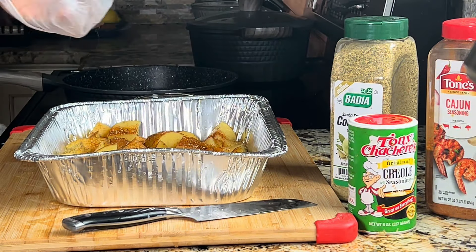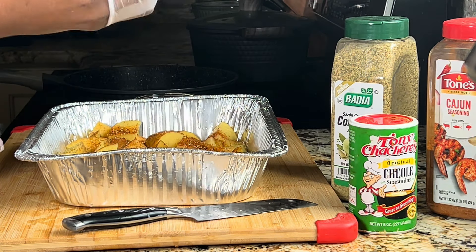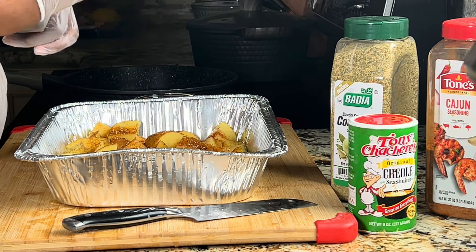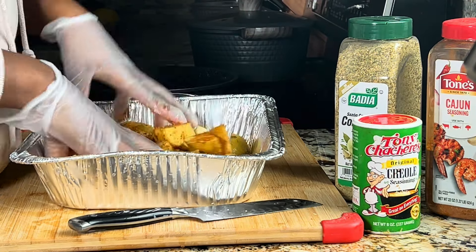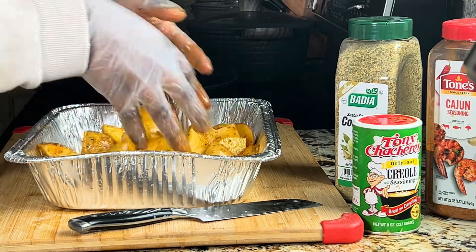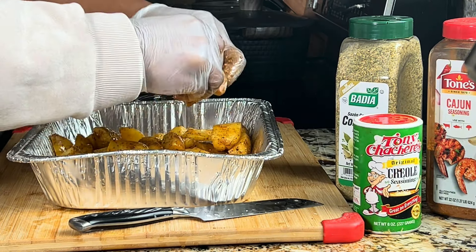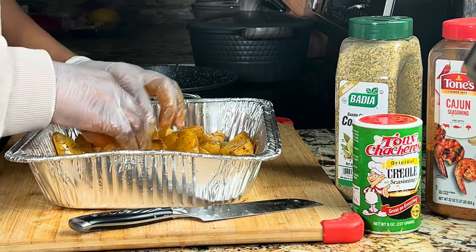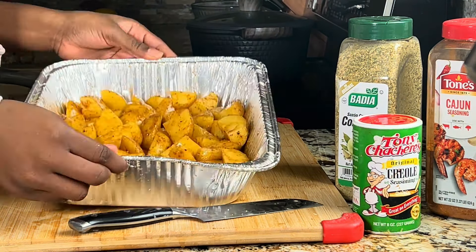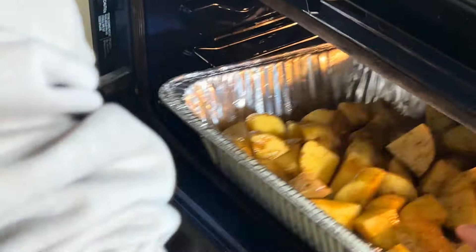I never remember to have my gloves next to me — that was me going to get the gloves because I don't like seasoning food with my bare hands. The seasoning gets everywhere, so I prefer wearing gloves, but the worst thing is putting gloves on when your hands are wet. I'm mixing everything together, making sure it's well coated with the oil and all the seasoning, so when it's cooked it's nice, crispy, and very tasty. Now we're going to put it in the oven at 350 degrees for about 45 minutes to an hour.